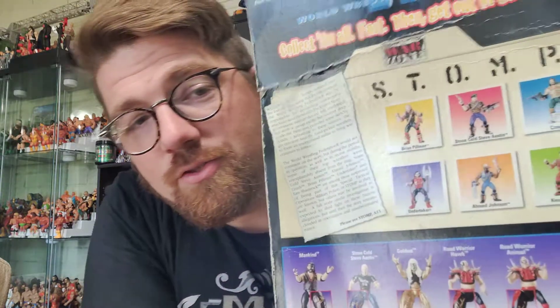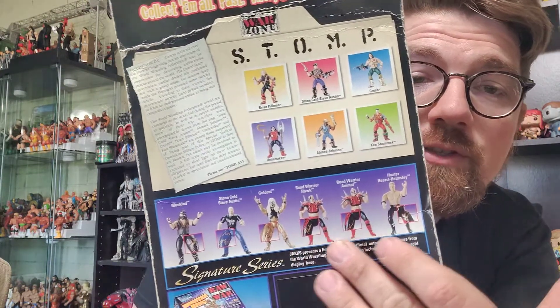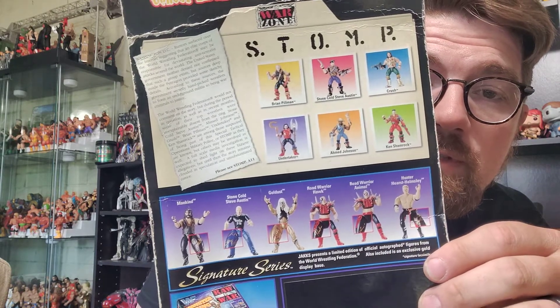All right, now let's do our classic retro package opening — the Stomp Brian Pillman figure. For younger viewers who may not know who Brian Pillman is, unless you watch AEW and see his son Brian Pillman Jr. on the program, who is outstanding — I'm a huge Pillman Jr. fan. I love the tag team he's in with Griff Garrison; I think they're going to do really great things with a lot of good babyface fire. Let's look at the back of the packaging, which shows some of the other Stomp figures in the set and some other signature series Bone Cruncher era figures as well.